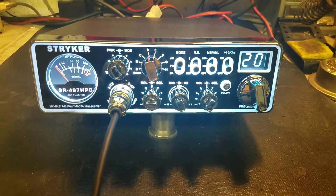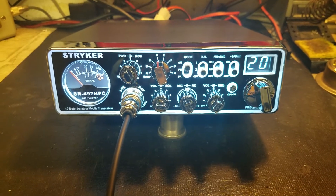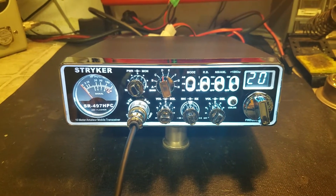Hello again everyone, Truck CB Sales here with a tuner report for Ricky in Kentucky with a Stryker SR497 HPC. Ricky, you got it ready to go for you bud.